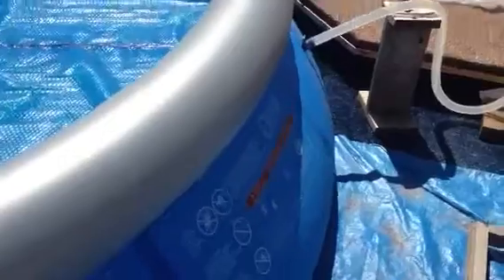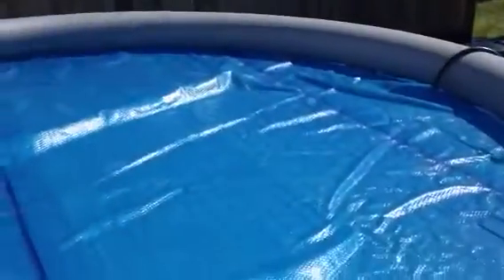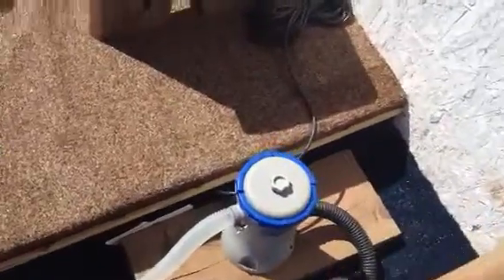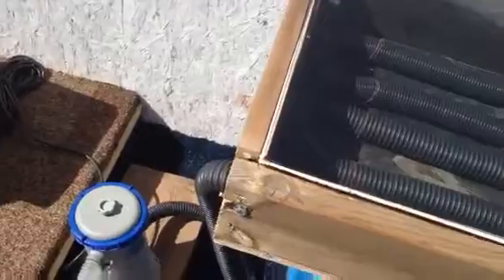I'm going to make a little video and show you how I made my pool heater. Water comes out of the pool — it's a 15 foot, 3 feet deep pool. It comes out, goes into the pump, comes out of the pump and goes into my solar heater.